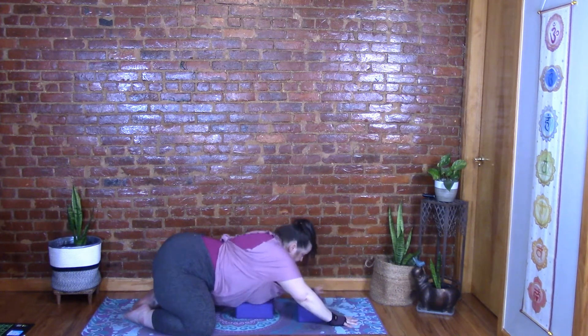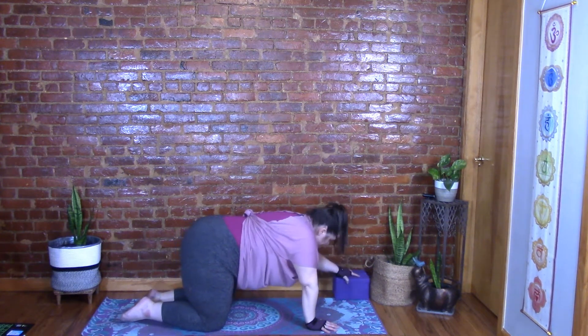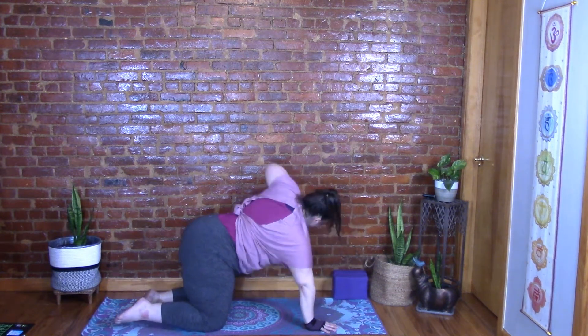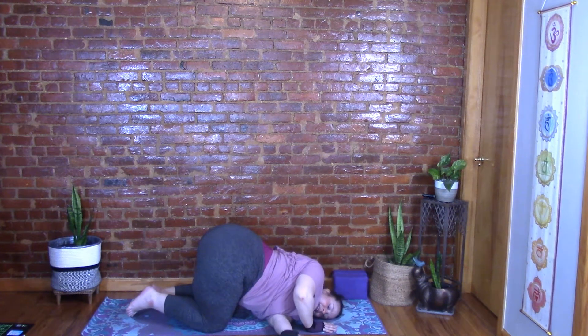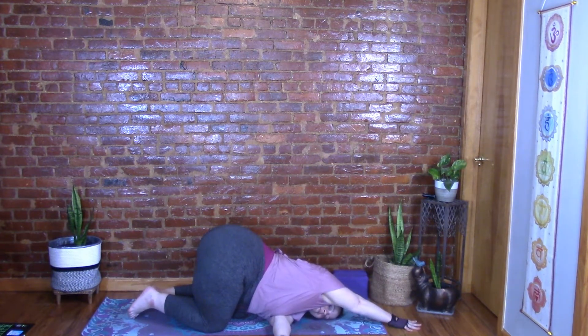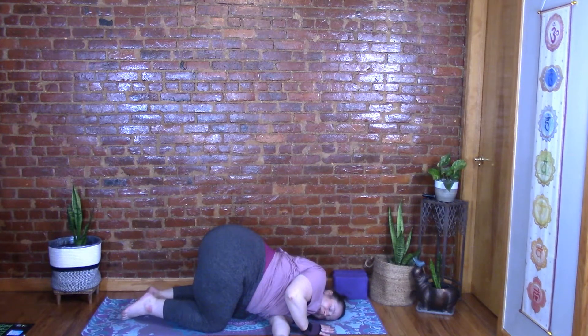Come back up to tabletop, move any blocks or pillows out of the way, and find that neutral spine fully engaged. Inhale the left arm up and exhale thread it through — your weight will be on your left shoulder and the left side of your head. Left arm is under that right shoulder. Right hand can stay under your shoulder or reach forward, whatever you're most comfortable with. Lengthen through the spine and breathe into the twist.